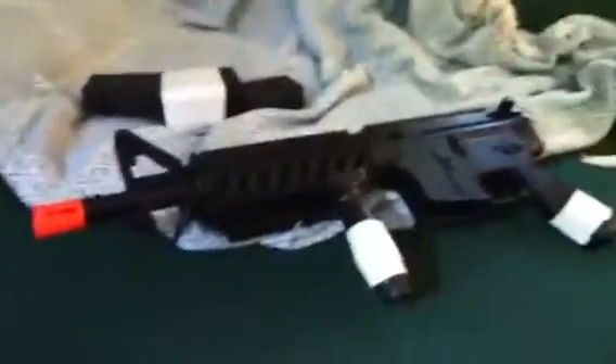Hello YouTube, this is Mr. and Mr. Chickenpotpie with another Airsoft Gun review. This time I'm doing it on my D-Boys M4 Assault Rifle.